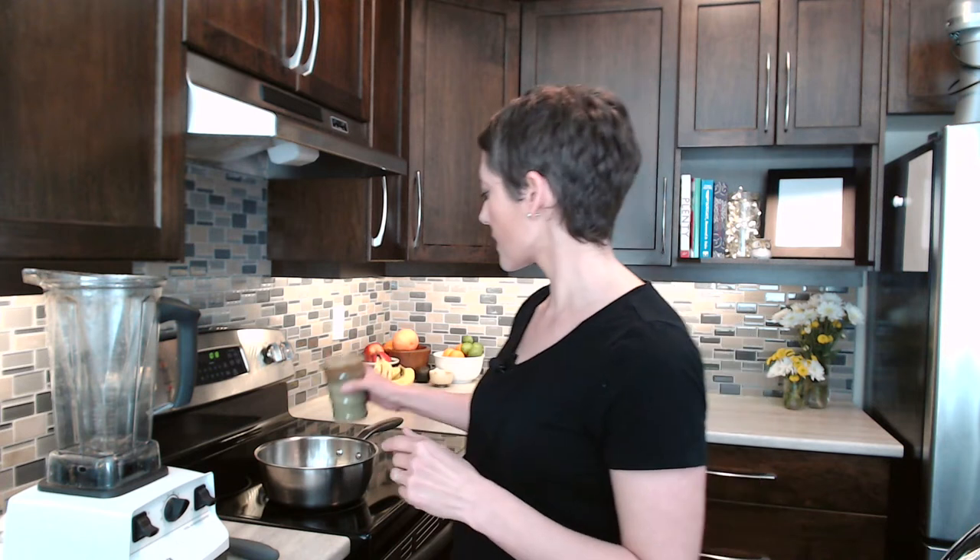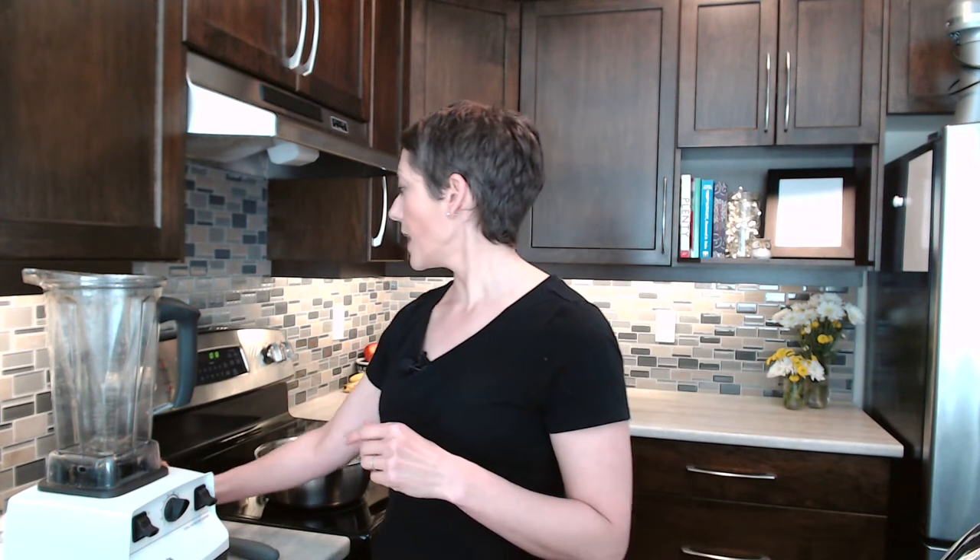The first step is I like to get my milk on the stove. As much as this is a blender hot chocolate recipe, I like to heat my plant milk on the stove before I add it to my Vitamix — it just makes the process that much faster. I'm using cashew milk. I've also done a combo of coconut and cashew, or cashew and oat. It really depends on what you have on hand and what you prefer. If you like dairy milk, by all means use that. I'm going to add this to my pot and turn the temp up until I can actively see steam rising off of the milk.